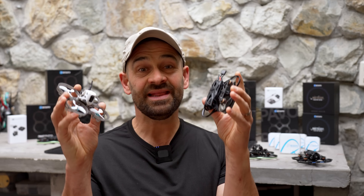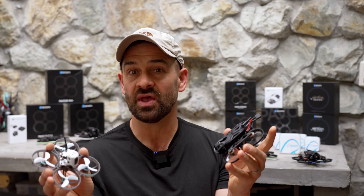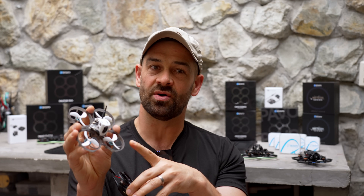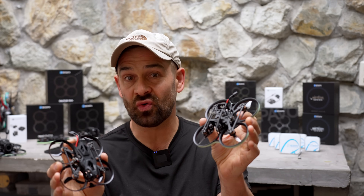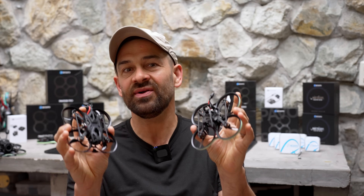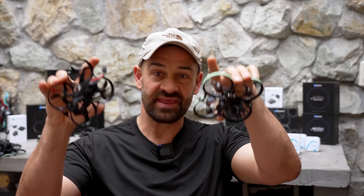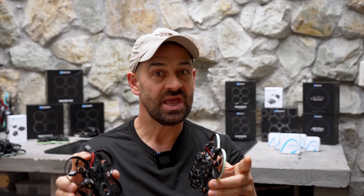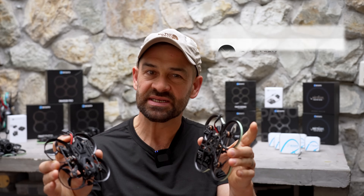Lately I've been getting a lot of questions from new pilots trying to decide which DJI O4 drone they should choose. In this video we're going to take a real close look at the Pavo Femto, compare it to the Meteor 75 Pro, and also talk about other options like the Pavo 20 Pro with the DJI O4 Pro, the Pavo Pico, and the Pavo 20. Even though those drones are from last year, they're very similar and can run DJI O4 with the Pavo Femto bracket. By the end of this video you'll be in a better place to decide which DJI O4 drone is right for you. I have in-depth reviews on all of them on my channel — links are in the video description.